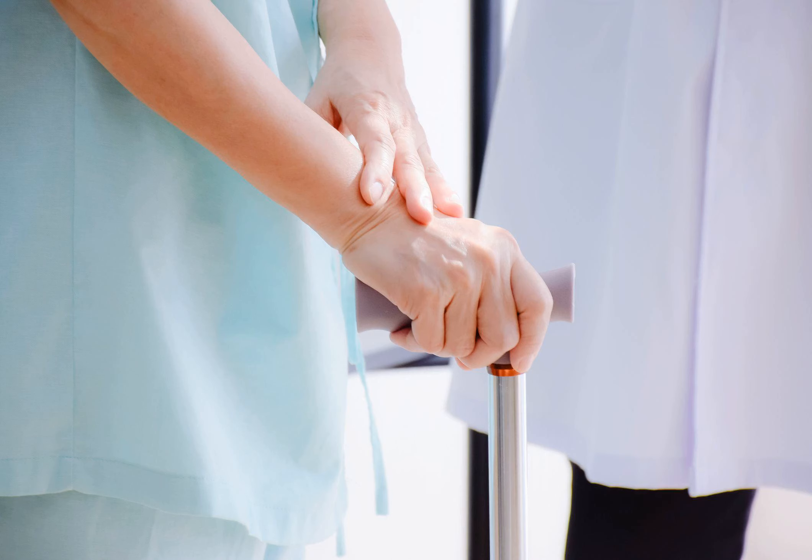If you are having a problem walking or moving about, you may need an assistive device to help you safely get around. Devices such as walkers, crutches, and canes are available to help you walk better and decrease your risk of falling.